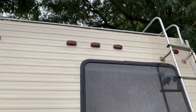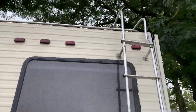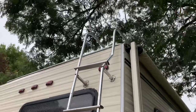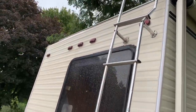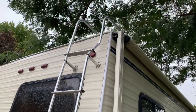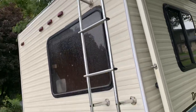Any damage already done to the RV when you pick it up, I take note of in our contract so you know you're not liable for it. Starting with this ladder — it got bent by the previous owner. It's bent and there's no reason for any of my renters to be up there anyway. When I need to go up there I use a separate ladder. Please don't use the built-in ladder — it is bent and needs to be replaced.